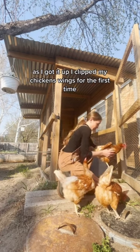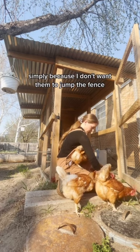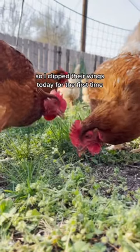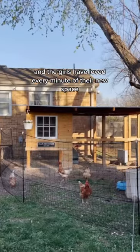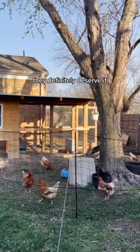As I got it up, I clipped my chickens' wings for the first time. I did that for many reasons: I don't want them to jump the fence, I don't want them in my garden, and I don't want them going over to neighbor's dogs and getting in trouble. Overall that was also a very easy process, and the girls have loved every minute of their new space. I'm so excited for them — they definitely deserve it.